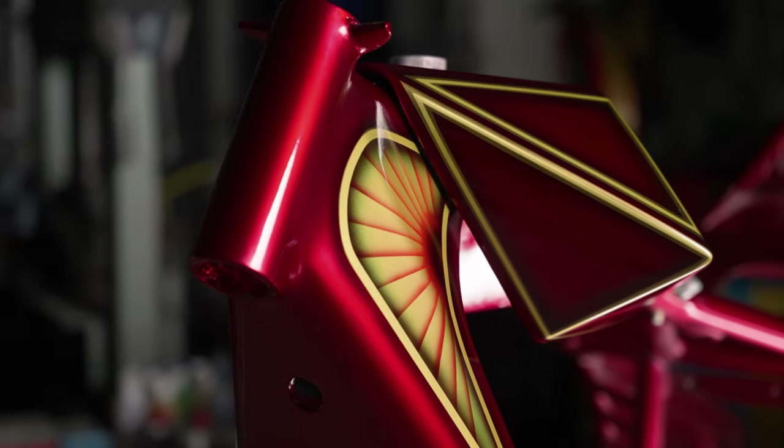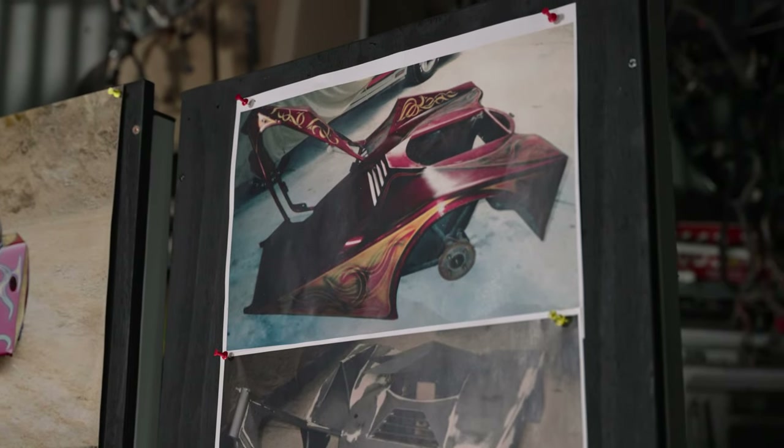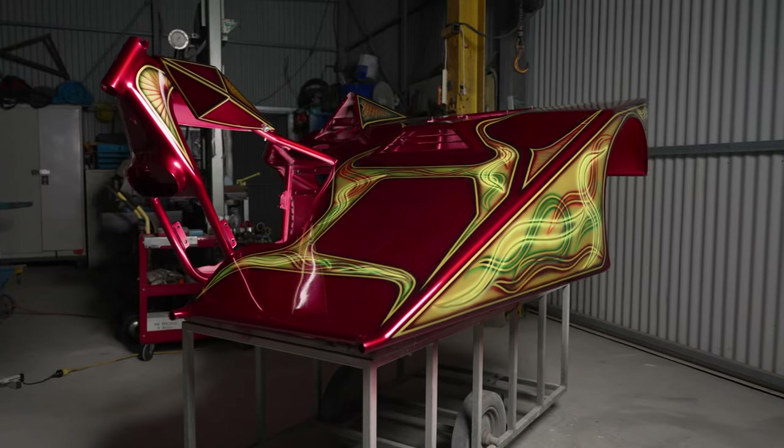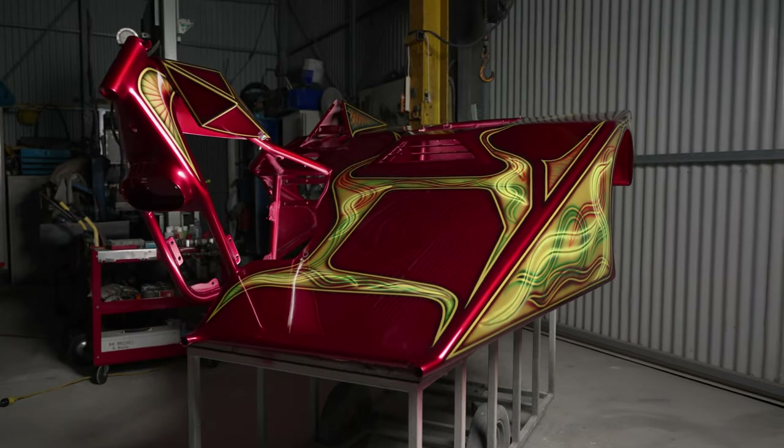From here the bike goes back to the owner where it'll be assembled. Assembly means seats, engines, exhaust systems, extra fuel tanks, wheels, axles — basically ready to go. I'm really excited with the final product and I'm looking forward to the future of Cyclops within the Mad Max universe.